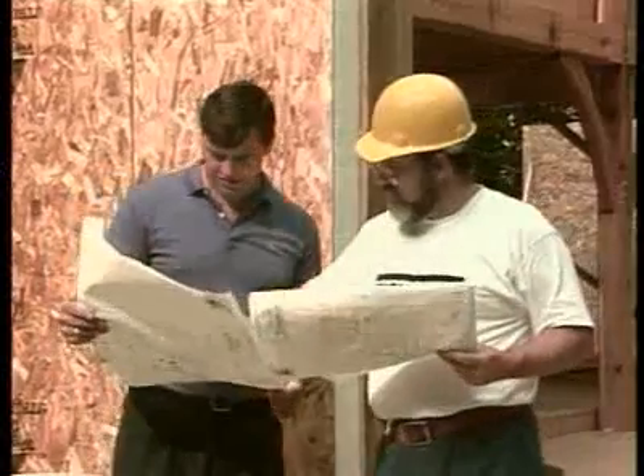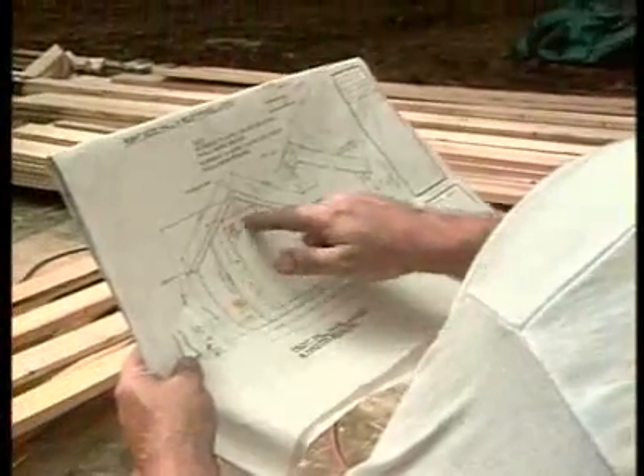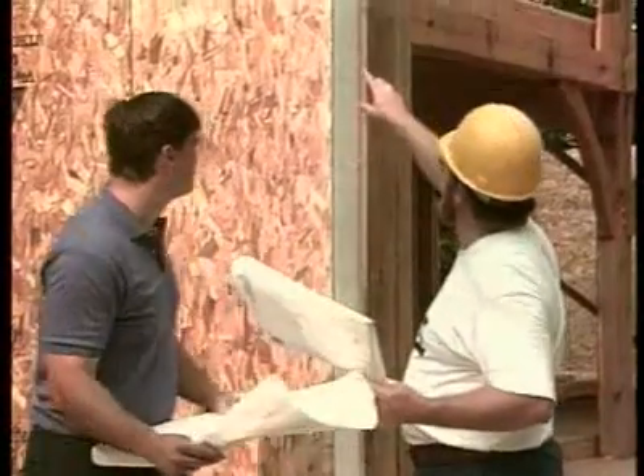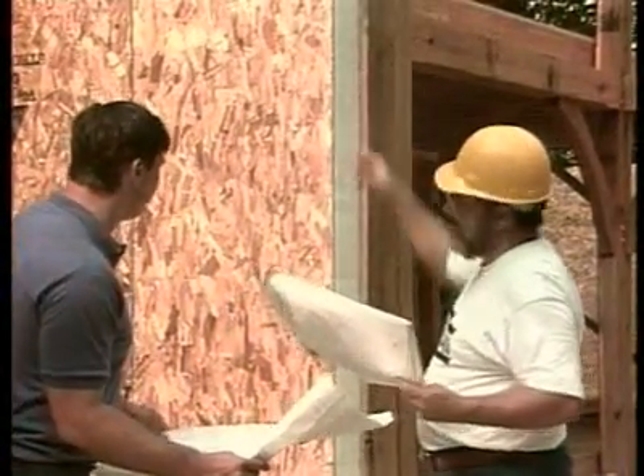Well, the main step is to have a properly prepared set of panel drawings or shop drawings that has all the information needed to put the building up correctly, following manufacturer's recommendations, and that is taken care of at the factory, ready to go when the panels get to the job site.